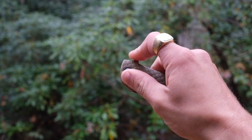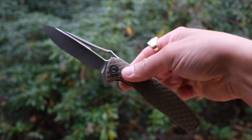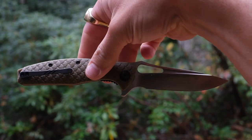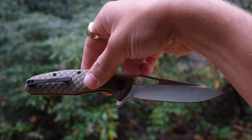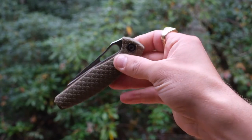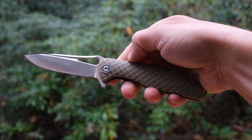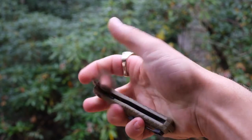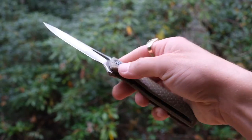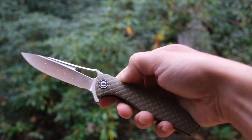There are two methods of deployment: a sizable but reliable flipper tab, and an oblong opening hole that extends into a fuller. The flipper works pretty well, however I think the detent is better geared toward the opening hole, which in my opinion is awesome. The blade flies open whether using your thumb or middle finger, and there's something so satisfying about thumb deployment on a blade with bearings. Speaking of the bearings, they are caged, and while the blade won't drop shut, it will swing shut nicely.